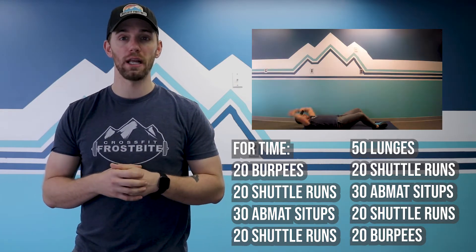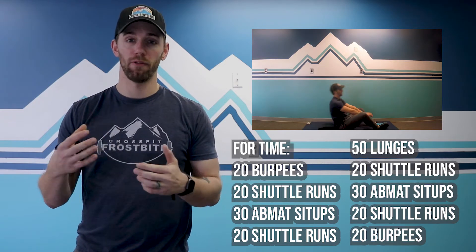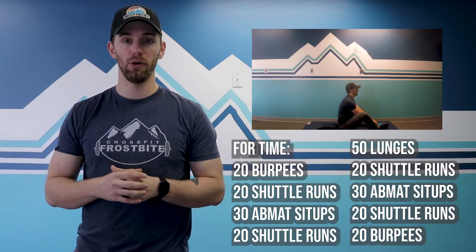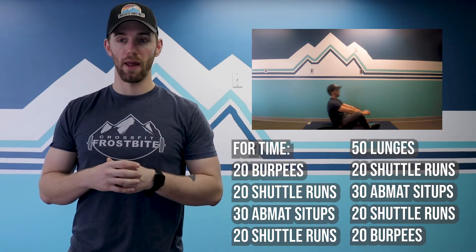After the shuttle runs you're on to sit-ups — 30 ab mat sit-ups. You can use an ab mat or not. If ab mat sit-ups don't work for you, modify to a movement where you can still get some spinal flexion.